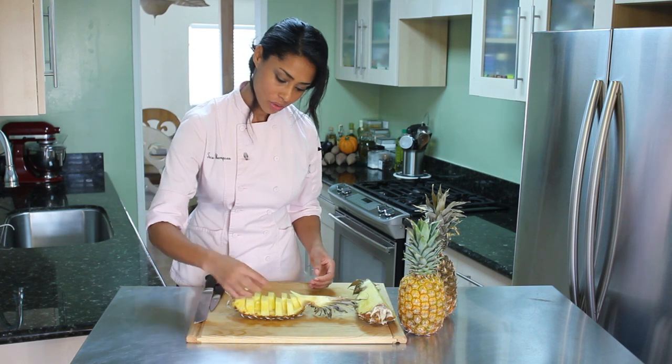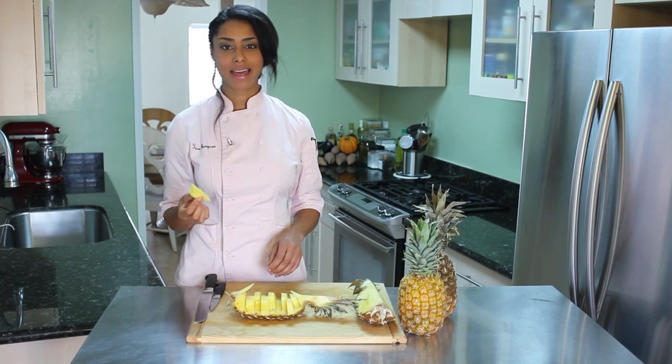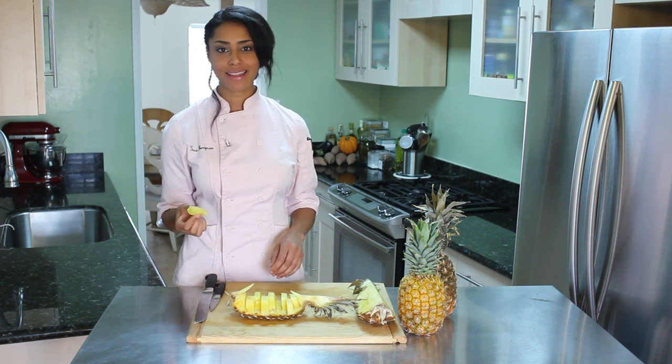As you can see, as soon as you're ready to have a piece, it slides right out and you can eat it. I'm Chef Tekka Thompson — that is how to make a pineapple boat. Thank you for watching.